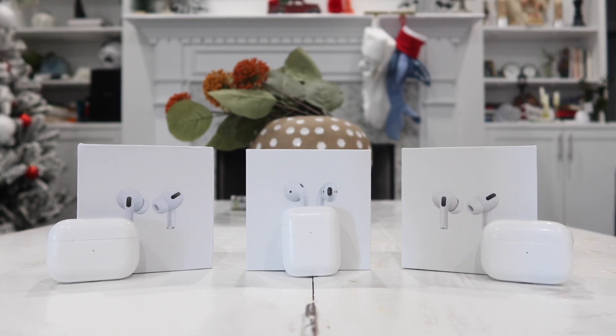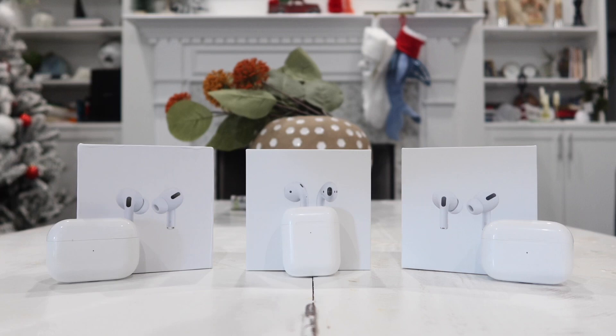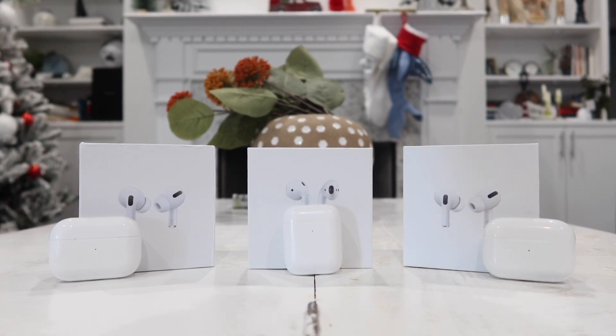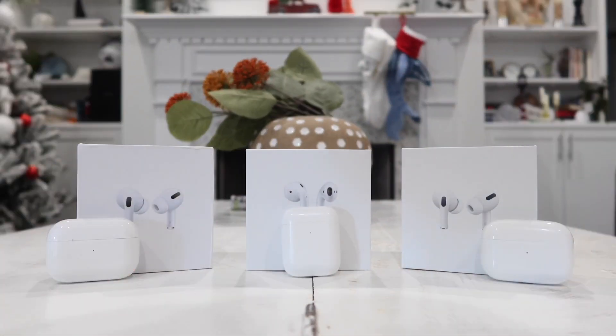So guys, that is my top three best official Apple AirPods alternatives: the Super Pods 2, Super Pods Pro, and Super Pods Pro with active noise cancellation. Let me know your thoughts in the comments below. If you want to watch the full individual review videos for each of these products, I'll leave the links in the description box. Thanks everybody for watching, and I'll see you all in the next video.